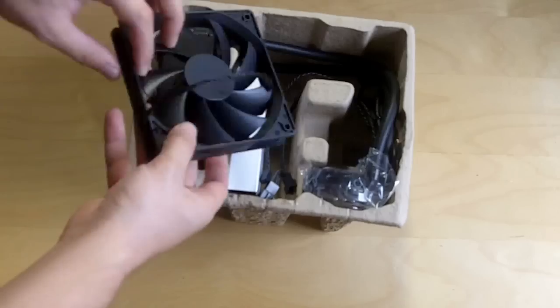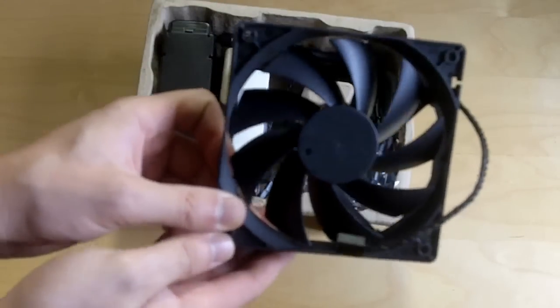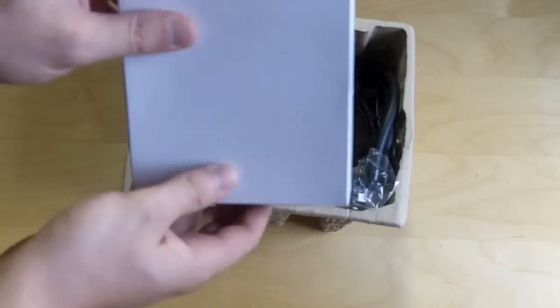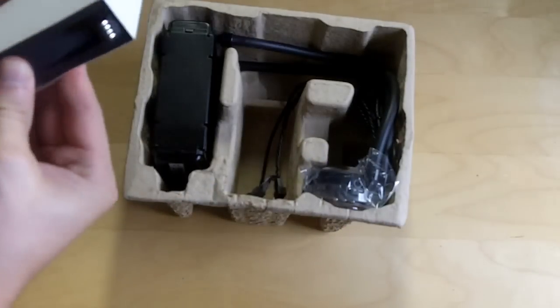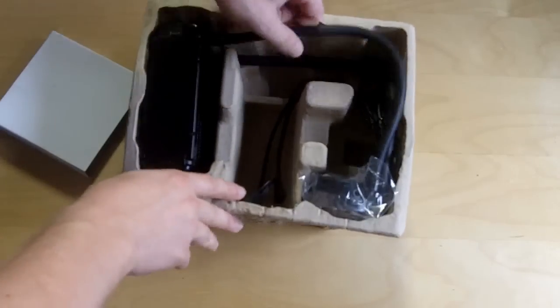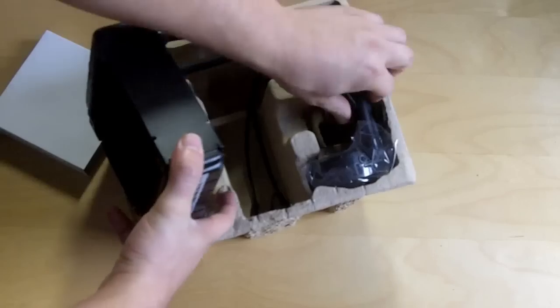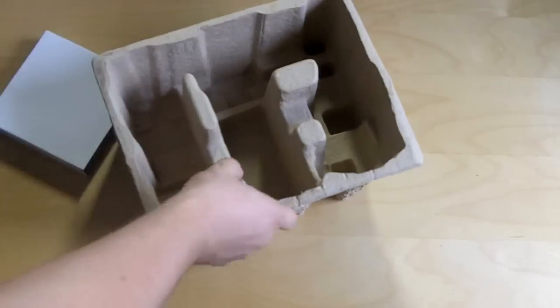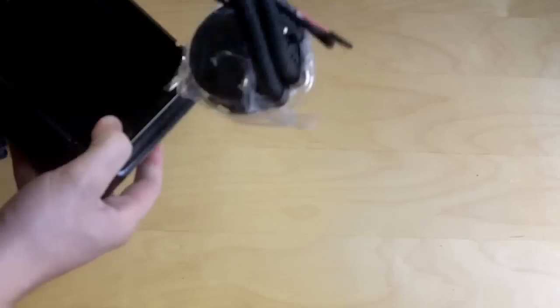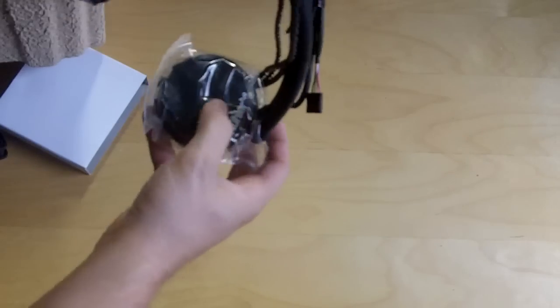There are two fans — both should be exactly the same. And here is the actual unit. As I said, this is an all-in-one unit, so the way it works is you have your radiator here and then you have your block here, and it just pumps the water onto your CPU and then back out.